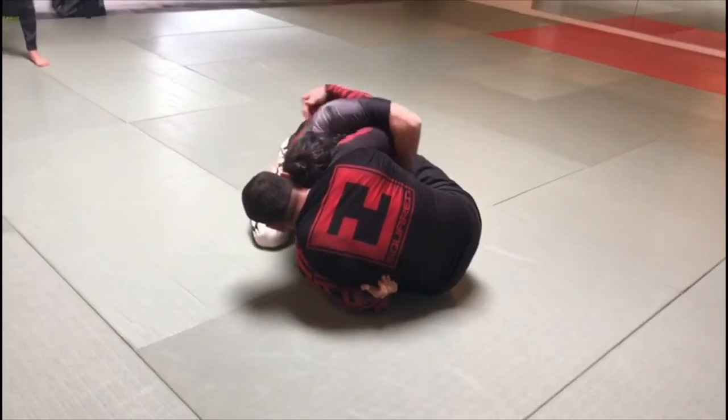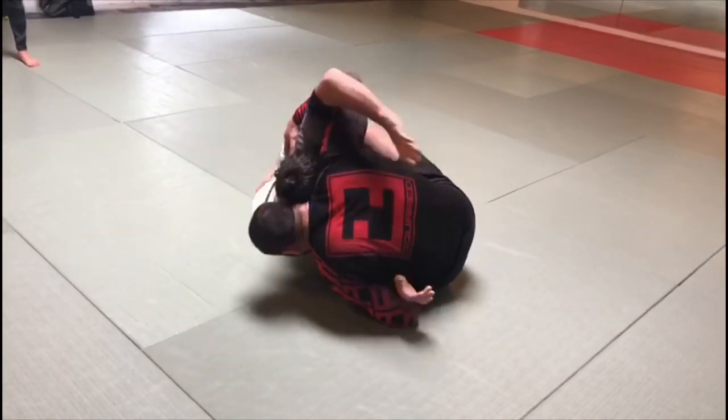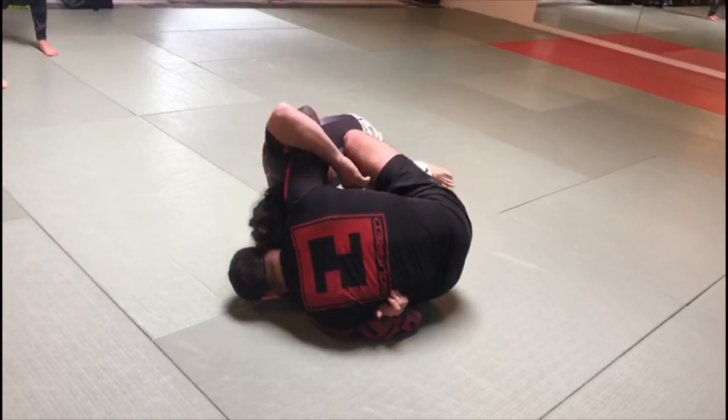This hand is going to turn his core on top. Now this foot helps.